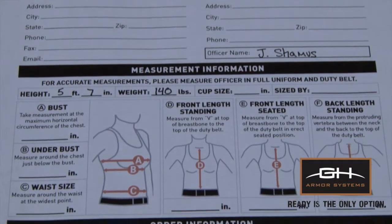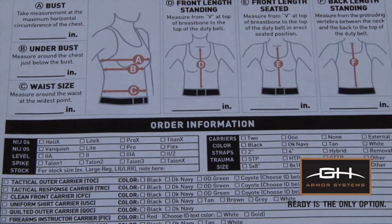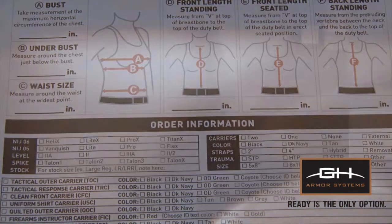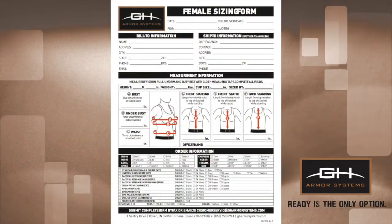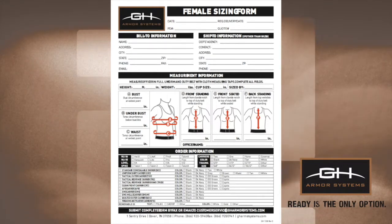The sizing form is used to record all relevant order information, including measurements, vest series, and carrier configuration. As all requested measurements are required to manufacture custom-sized armor, ensure that the form is completed in its entirety.